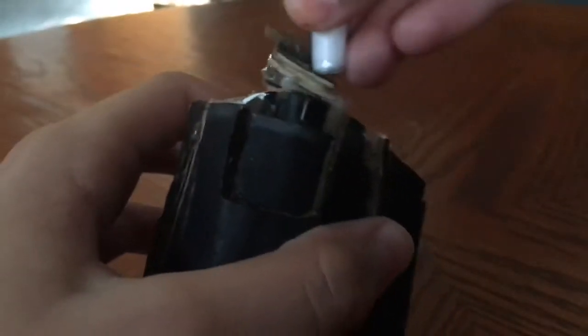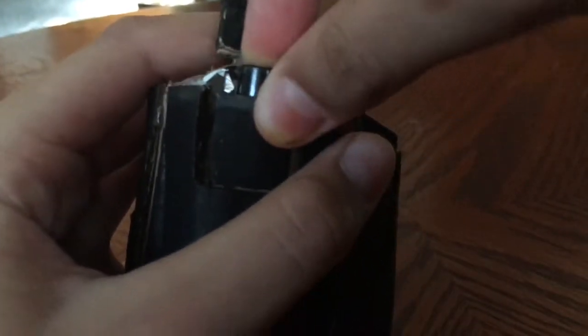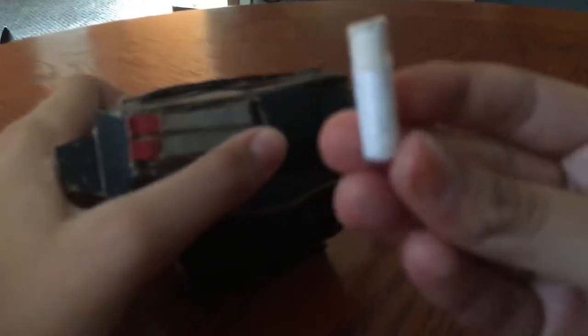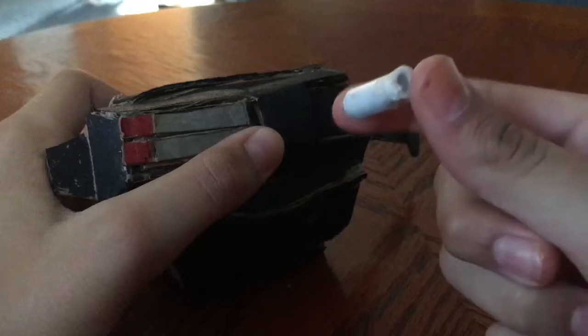We got two pieces of popsicle stick glued on here so it could block this thing. When you glue on the block, don't cover it all the way — just do like a quarter. These are just pieces of paper rolled up — I like to call it a web dart. It has a velcro strap and this is all made from cardboard.